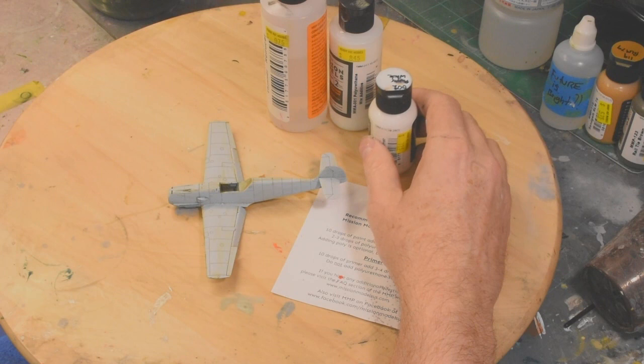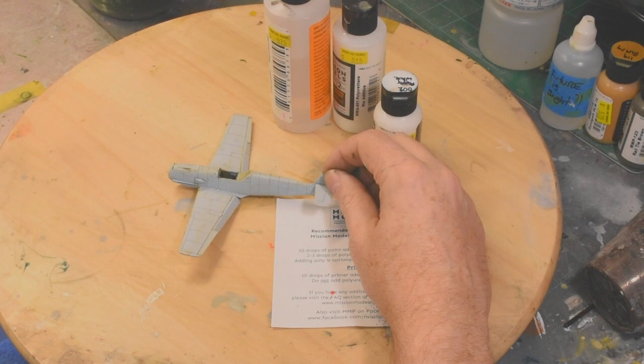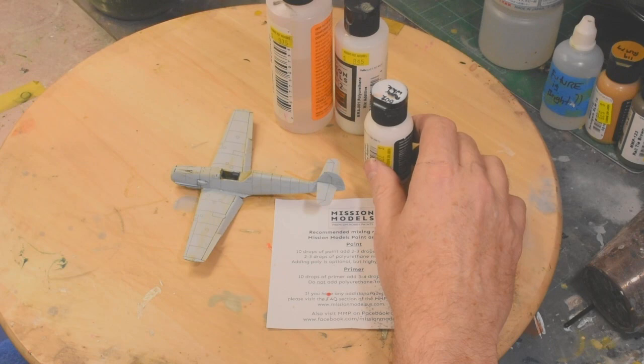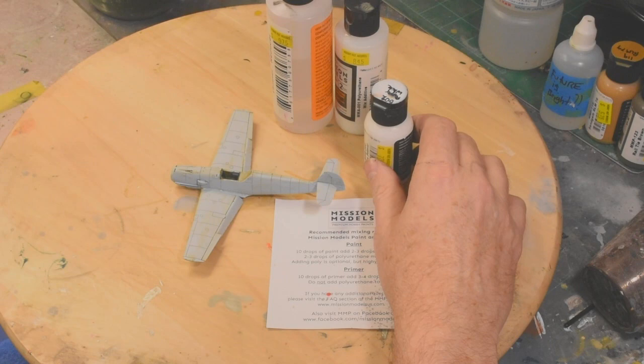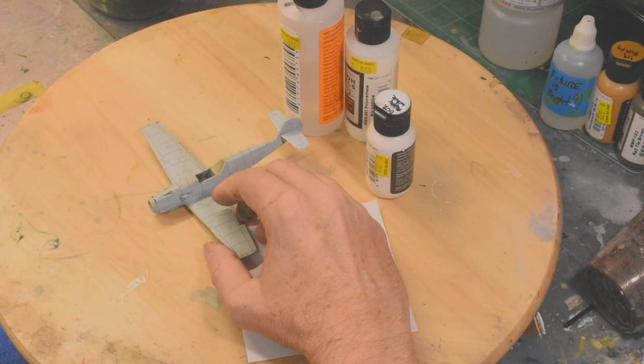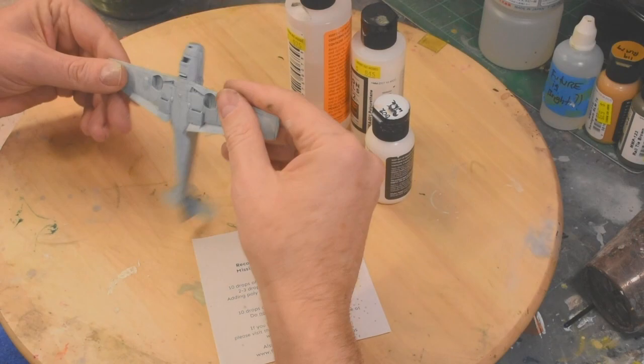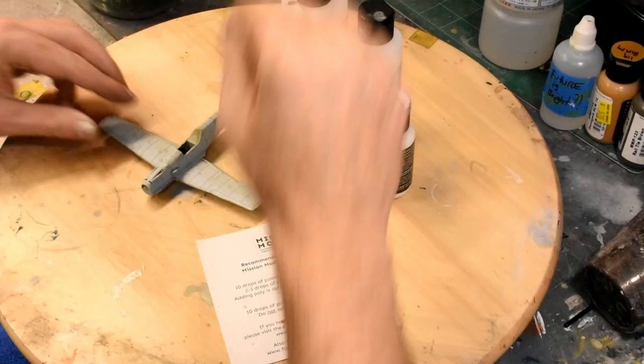So today I've stripped the model and I'm not going to follow Mission Models' recommended process. I imagine if you follow their process as long and rigorously as it is, you'll eventually get a model that looks pretty good with no paint lift — but I'm going to follow my own process. Normally when I paint I wear gloves, but today I'm not. I'm fingering the model, getting my oils all over it, and I'm not cleaning it with an alcohol wipe. I'm just going to pick it up and paint it.